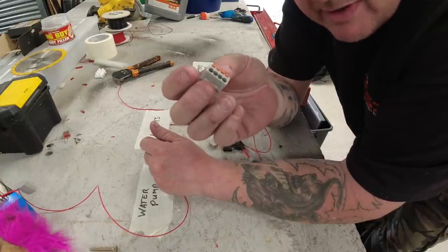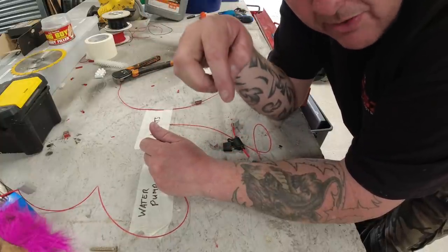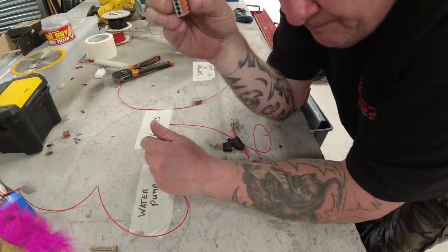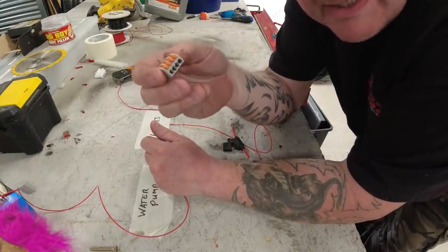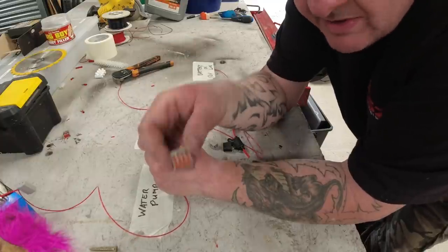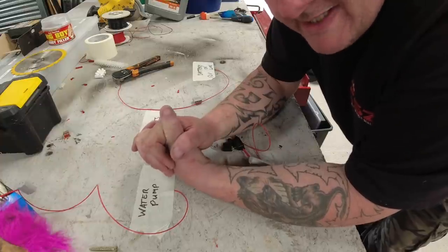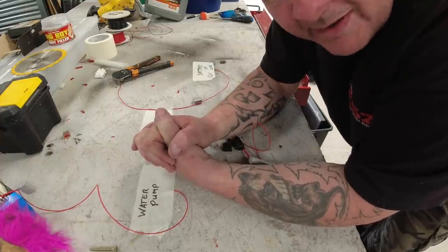I will put a link in the description below where you can get them from. They do all sorts of sizes — they do kits of all sorts of sizes, or single sizes. I love them. They've made my life a lot easier and a lot quicker.